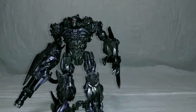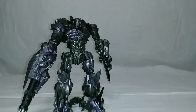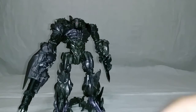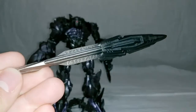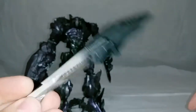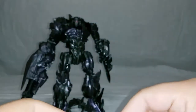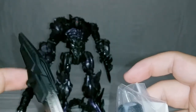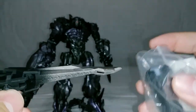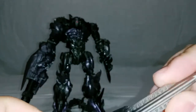Now I already reviewed this guy — I will put a link to that video in the description. Here's what I'm going to be looking at today: a replacement for his arm blade and a replacement for his cannon. Both of these are made by the same people — it's the Shockwave's Lab. Most of what they sell can be found on eBay, which is where I picked these up. They're made of high-quality 3D printed plastic.